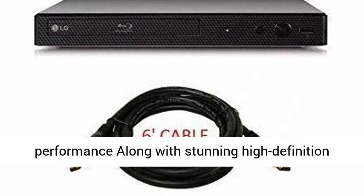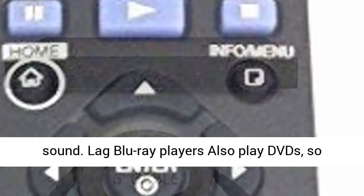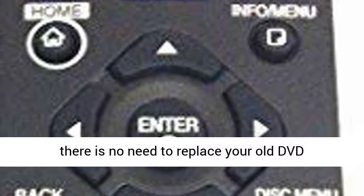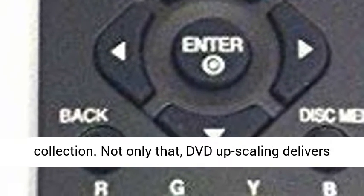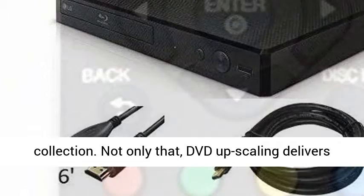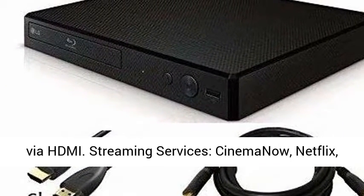1080p video performance comes with stunning high-definition sound. LG Blu-ray players also play DVDs, so there is no need to replace your old DVD collection. DVD upscaling delivers exceptional image quality with 1080p upscaling via HDMI.